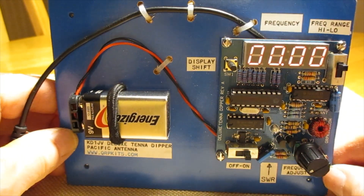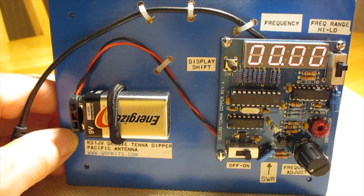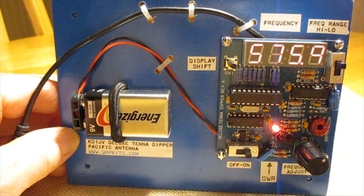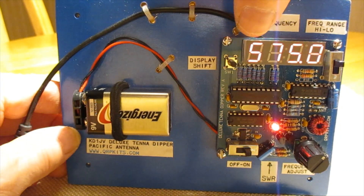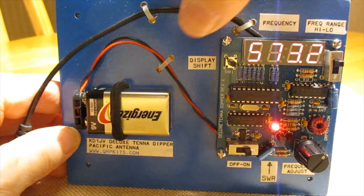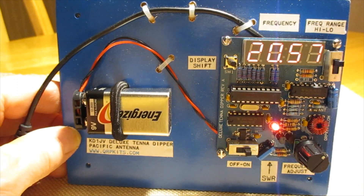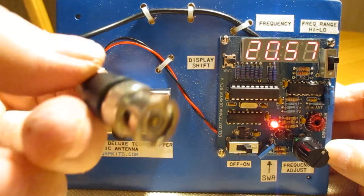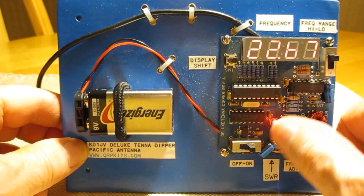It has two ranges and covers a total of from 3 to 30 megahertz, and it's got a four-digit digital display. There's a shift key — we can shift it up and down. There's 20.57 megahertz, now you see 574 — it's moving around because there's no antenna. You can see we shift down to the 100 kilohertz position. You connect your antenna right there, then you can sweep the antenna and find out where it's resonant at.